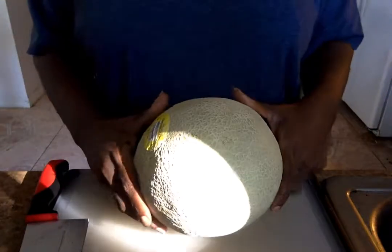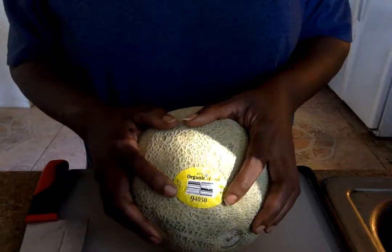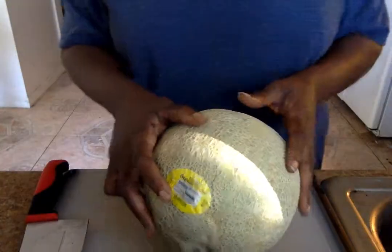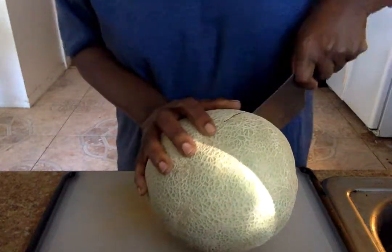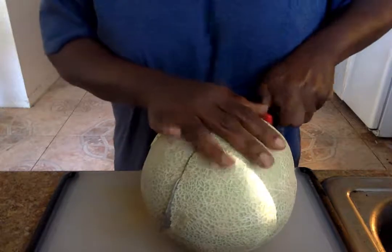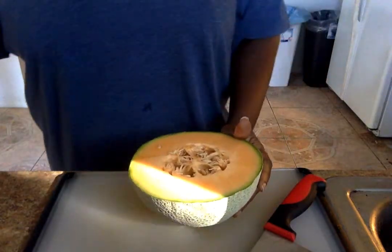We're having a cantaloupe bowl! Look at this fat daddy I picked up at the store yesterday — beautiful. You see that serial number? When it starts with a nine, that's organic. If it starts with a four, that means it was sprayed with pesticide. And if it starts with an eight, that means it's a GMO.